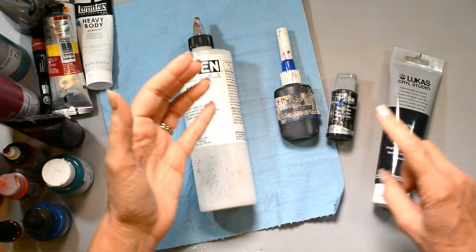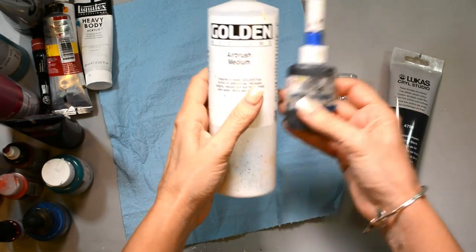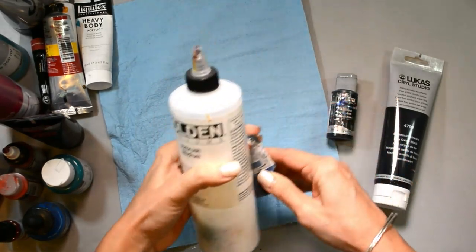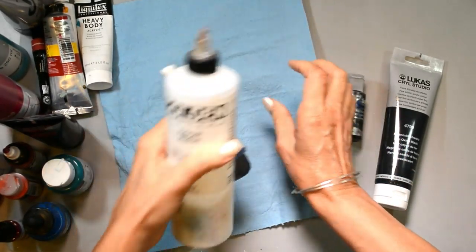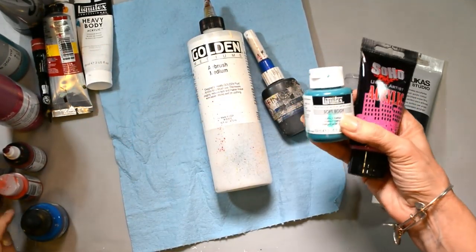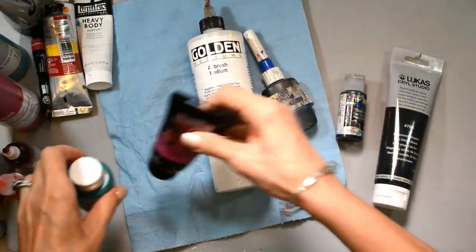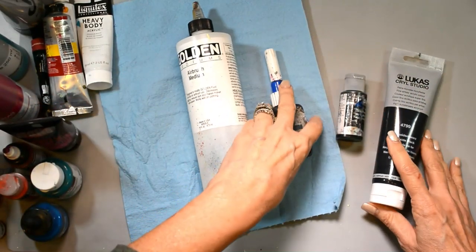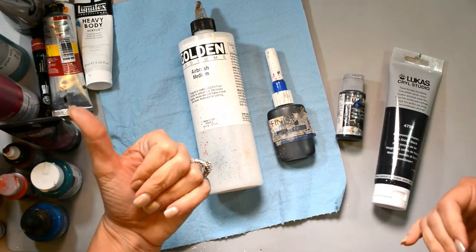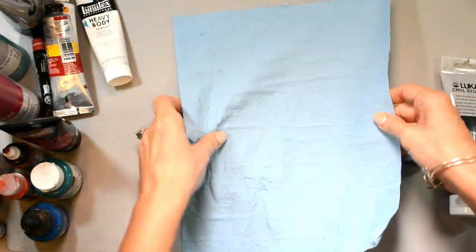Today we're talking about what I use for my fine line mixture — I get this question all the time. I'm going to share my mixture, the towels I use, and then we're going to talk about paints, because I get asked all the time what type of paint to use. I'll go over the differences and what might be the best beginner paint, or just my own personal favorites.